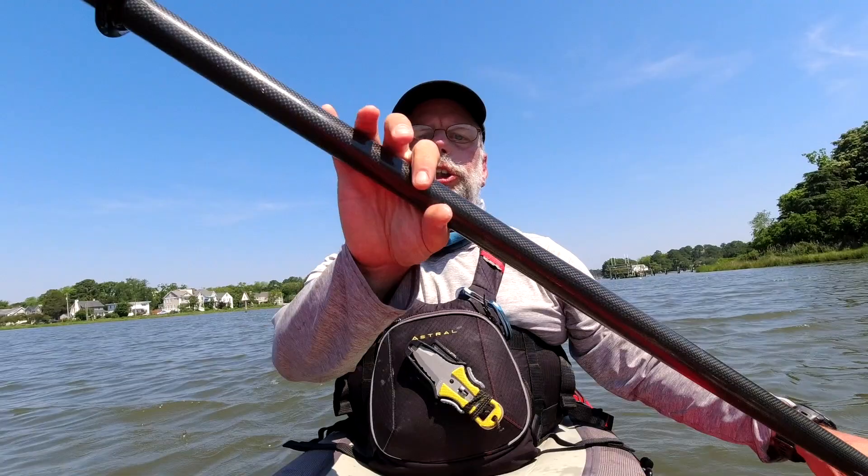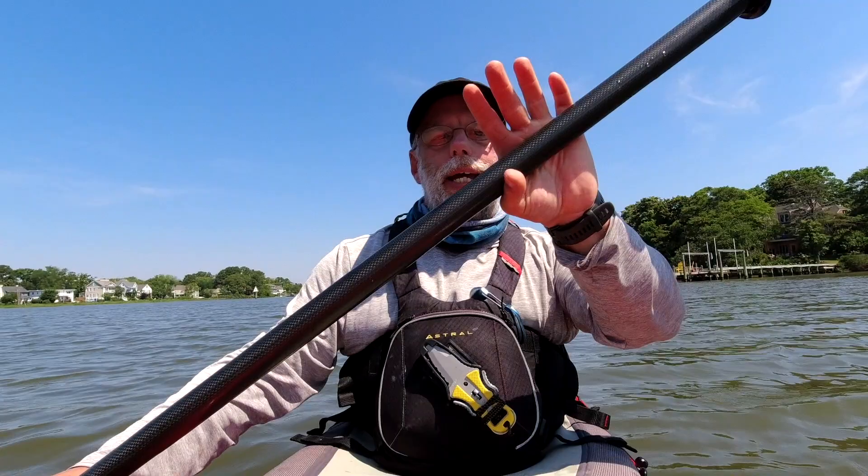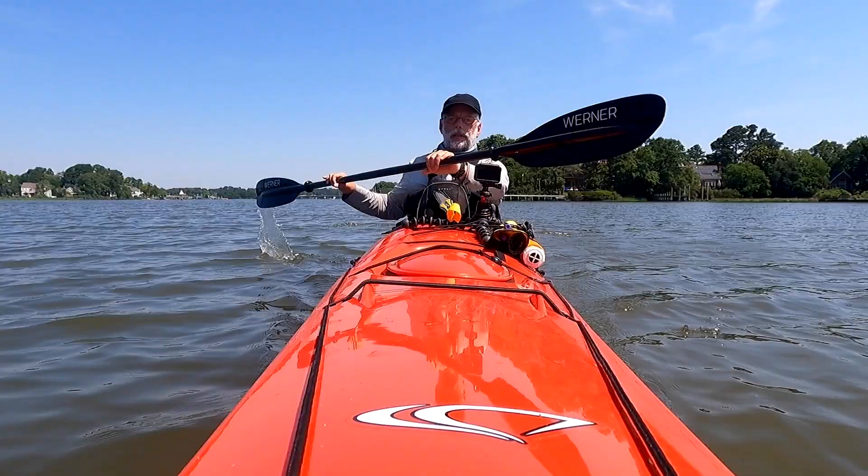We've done phase one — the push — and phase two — torso rotation. Now phase three: including our legs. Terminology: this hand is the air hand, this hand is the water hand. The hand closer to the water is the water hand; the hand furthest from the water is the air hand. For phase three, I build power by incorporating my legs, my torso, and my push — that's really what's going to make the boat go. To do that, I push with my feet, and I push with the opposite foot of the air hand. That's when the boat will really start to accelerate.